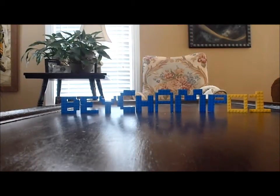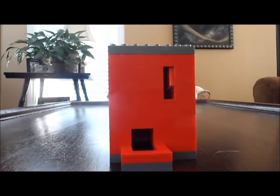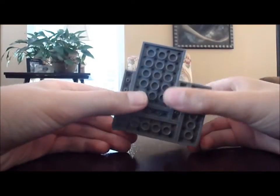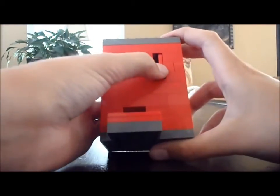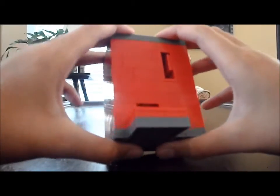Hey guys, I'm back with another video and today I'm doing a tutorial on my Lego Cannon Machine version 4. I'm doing a tutorial on it even though nobody subscribed me yet, and it's just a day after I uploaded the review and the mechanism video.